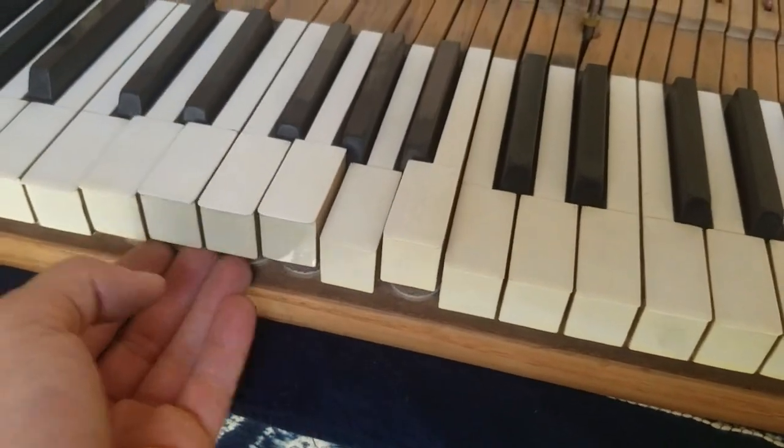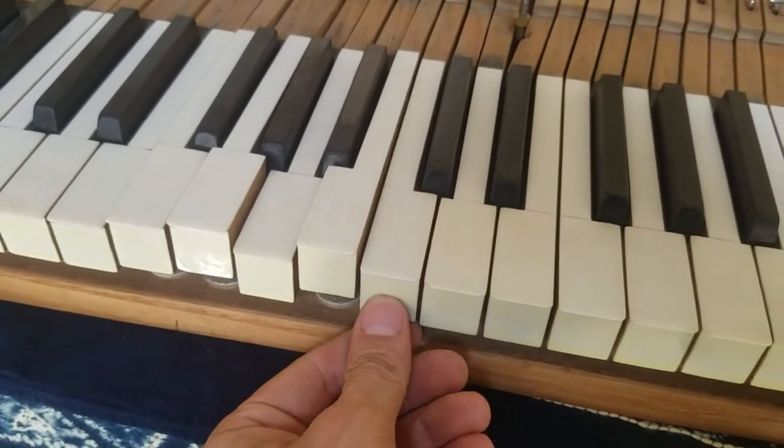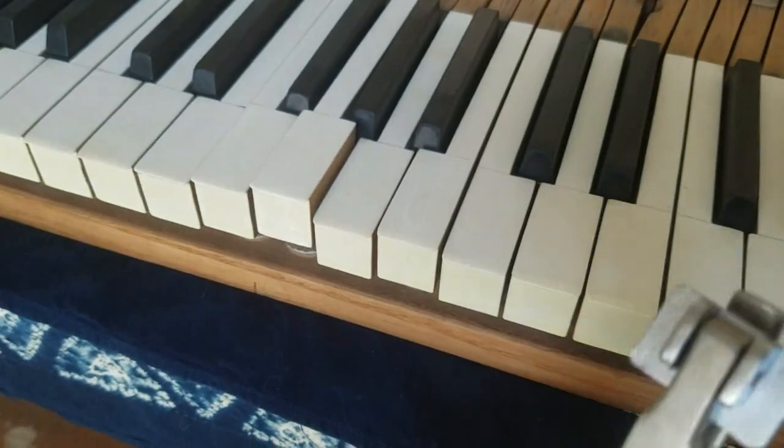I'm about to do this now — you can see the difference. There is a little bit of wiggle side to side here, and there is none here. I'm doing this using this tool.